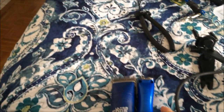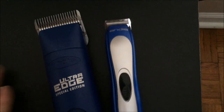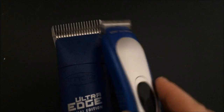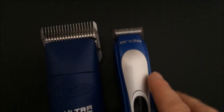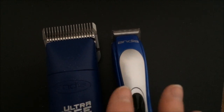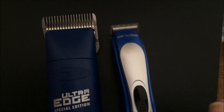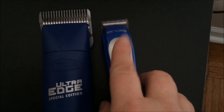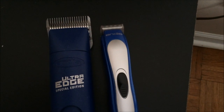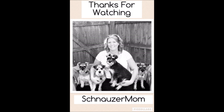I totally forgot to show you guys the difference in the size of the clipper to the trimmer. You can see there the difference in the width. This is why I wanted a little trimmer for the bum area and some of the facial areas — so I can get in there better. Hard to describe if you don't groom your dog, but I think this is going to work perfect. Now I'll say goodbye. Bye!